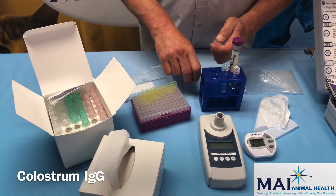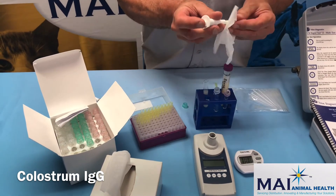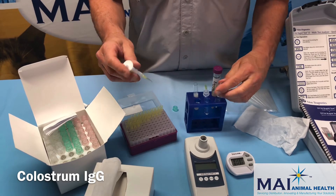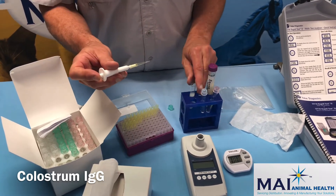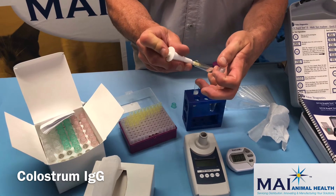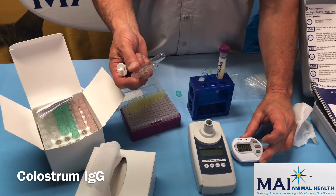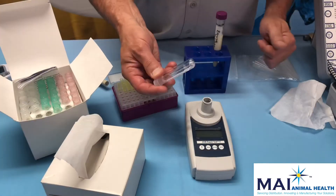Mix the diluted sample up again. This sample is then run just like a serum sample using the 10-microliter pipette — instead of serum, we're using this diluted colostrum. Take a 10-microliter sample, wipe off the outside of the pipette tip, do the blank tube first and rinse out the pipette tip, then get a new tip, add a new sample, add the sample to the reagent tube rinsing up and down, mix the tubes five times, and start the timer for 10 minutes.